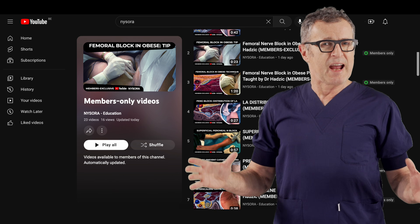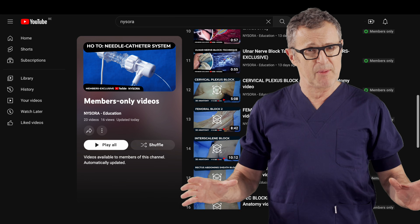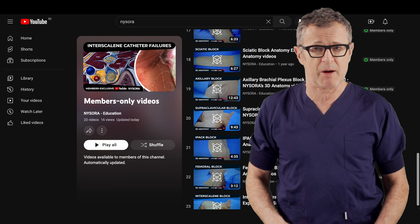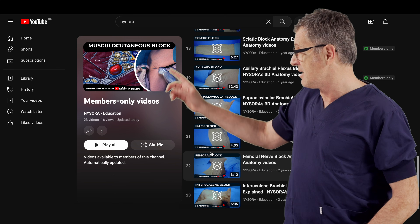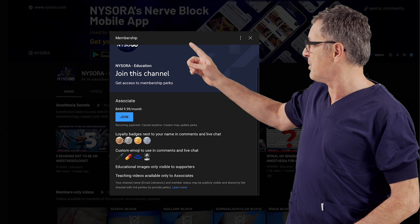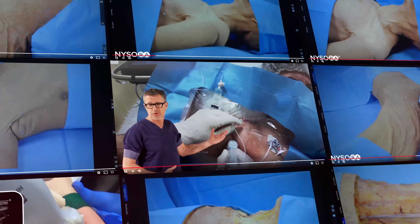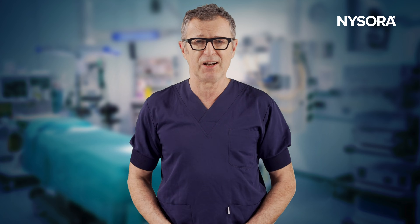If you like this video, consider supporting NYSORA's channel by becoming a member. As a member you'll gain access to weekly new videos and one-on-one e-workshops featuring short, to-the-point, unedited teaching techniques in actual patients. To become a member, go to NYSORA's YouTube channel, find the membership tab, click join, and follow the instructions. Your support will go a long way to democratize education worldwide.